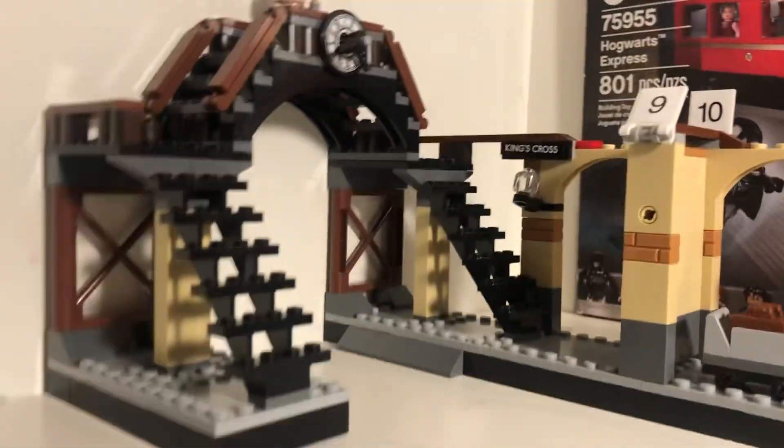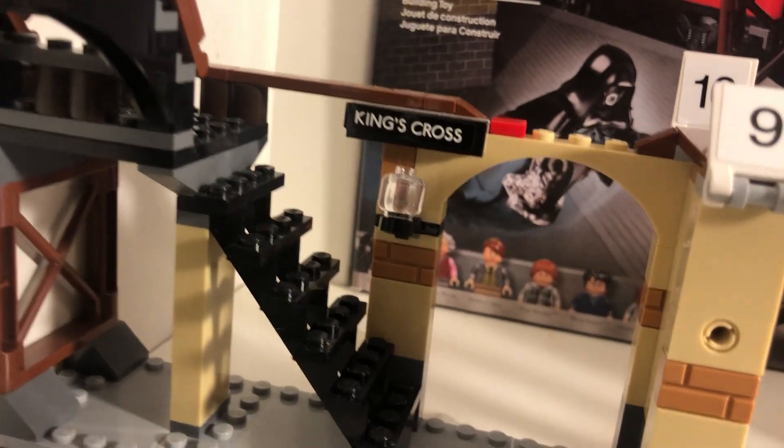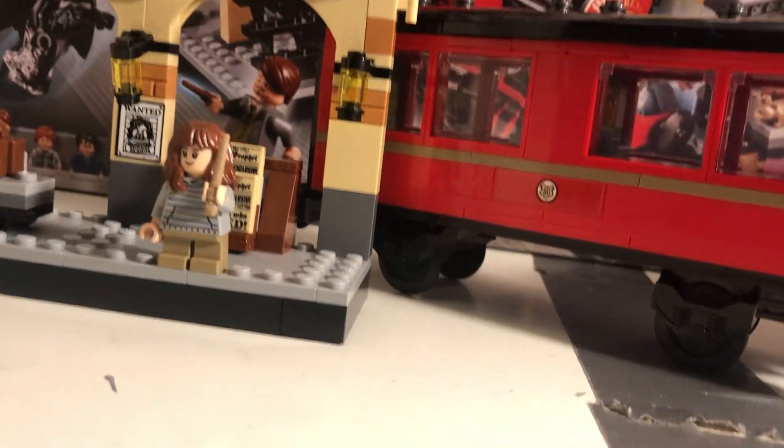And there's all these other things on the station, like a head thing on the lamp. Looks like a head, but apparently it's not — it's just a lamp.